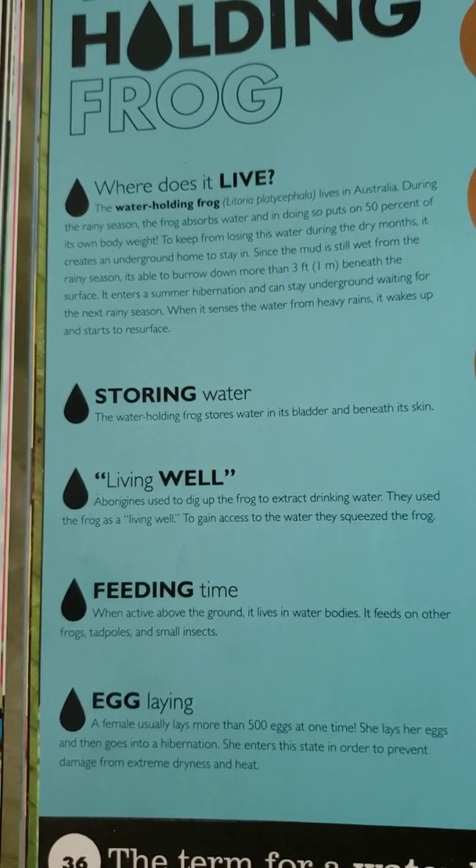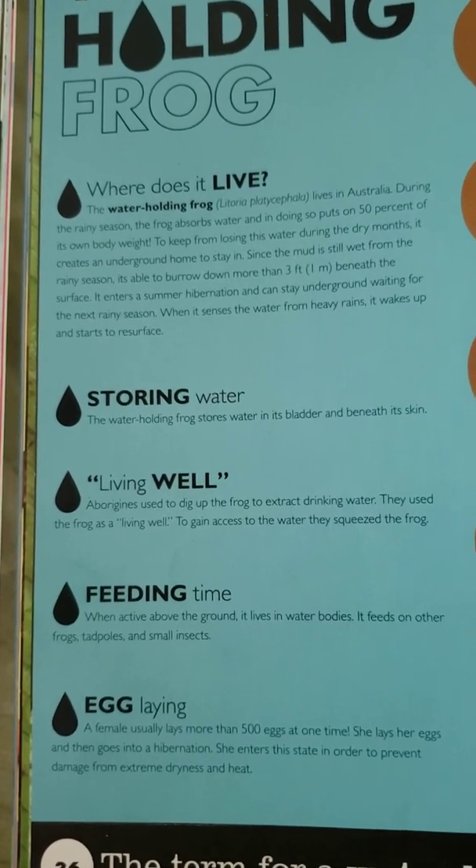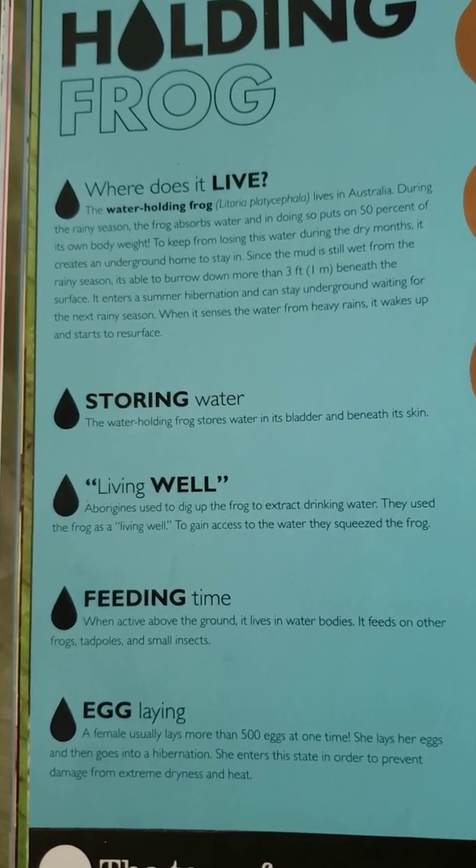Feeding time: when active above the ground, it lives in water bodies. It feeds on other frogs, tadpoles, and small insects.